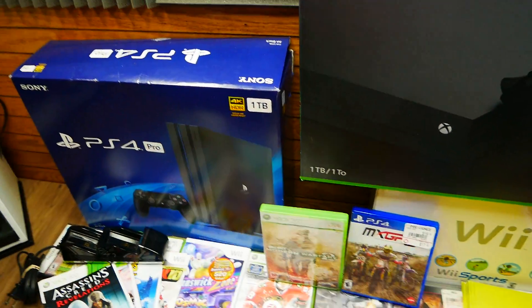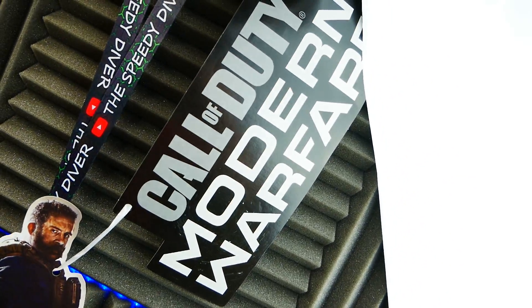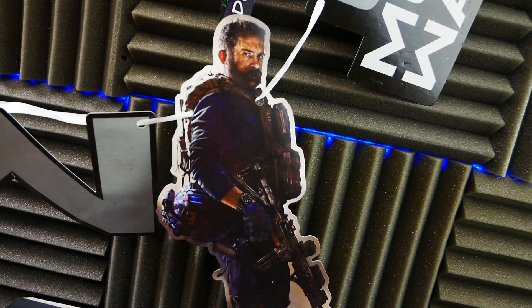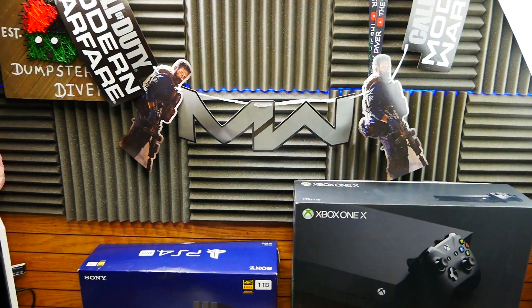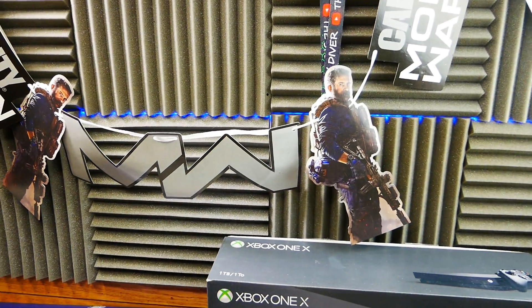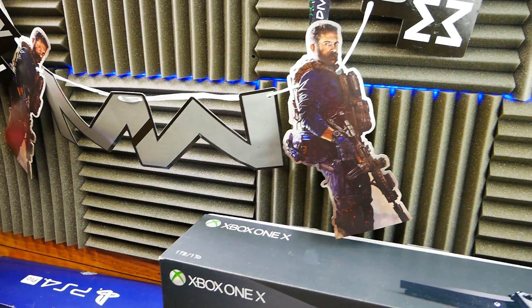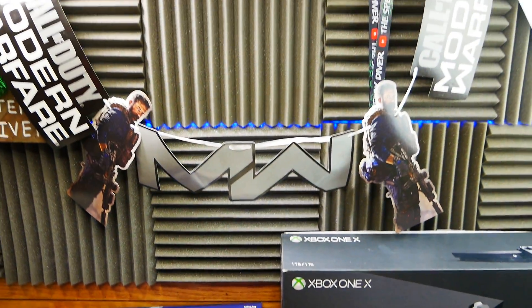It's a PlayStation Slim box inside the PS4 Pro box, so it's not even the right box. And then there's this — Captain Price. It says Call of Duty Modern Warfare and then it goes down to Captain Price, MW for Modern Warfare. It's something they would have hung up in the store to promote the game, I believe. Definitely very, very cool.